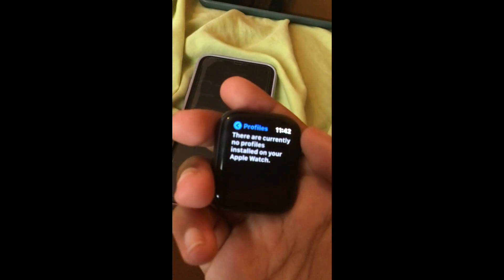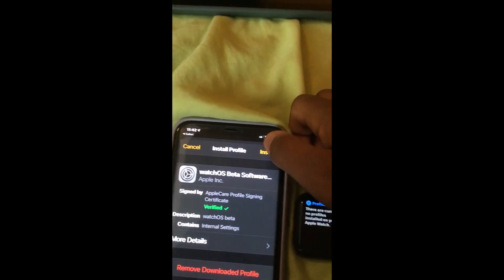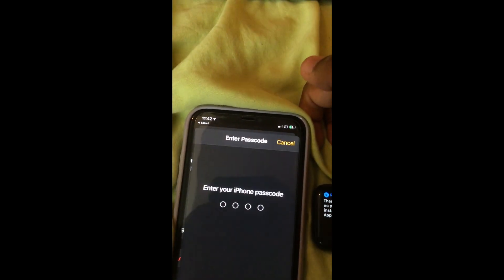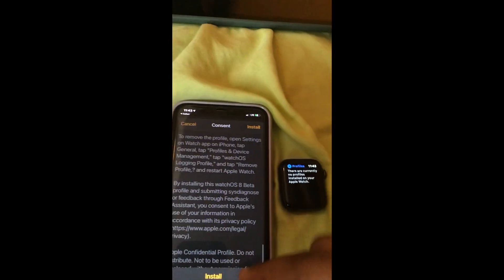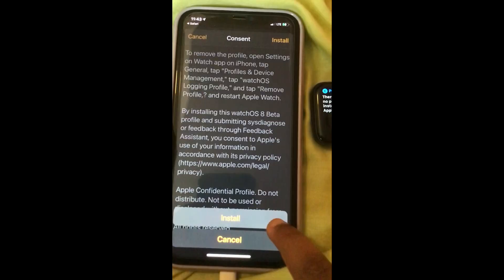Then go to Profiles. You see there's no current profiles installed on your Apple Watch, but if you do, you should have to remove it. So then hit Install on your phone, enter your phone password — I'm going to do this off camera. Hit Install, make sure you read that if you want, and down here hit Install again.